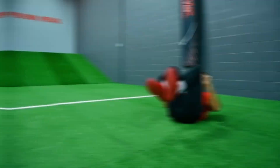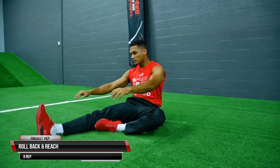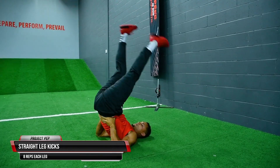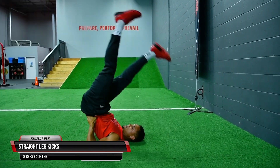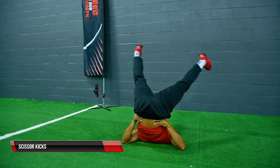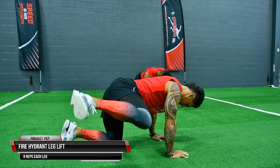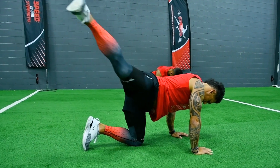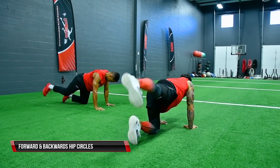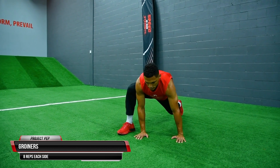Then kick back into your roll back and reach, making sure to alternate sides and reach for your toes. Next, posture yourself into straight leg kicks, focusing on lengthening out those hamstrings, followed by scissor kicks targeting the groin and adductor muscles. Then do our fire hydrant leg lift to target and activate the glutes, followed by forward and backward hip circles — make sure not to swivel or twist your hips. Lastly, finish off with groiners to really open up the hip flexors.